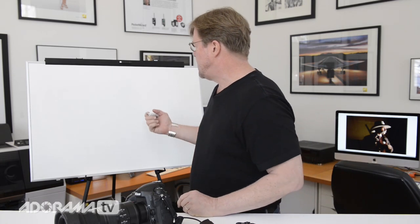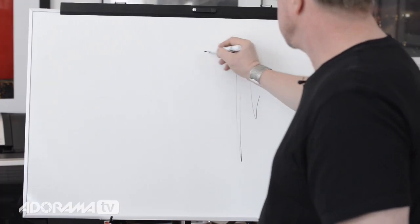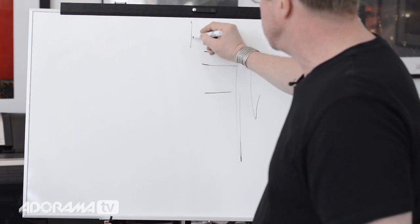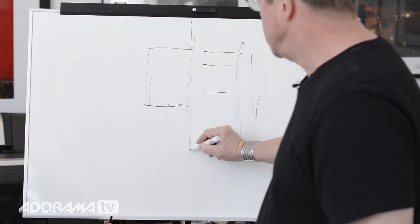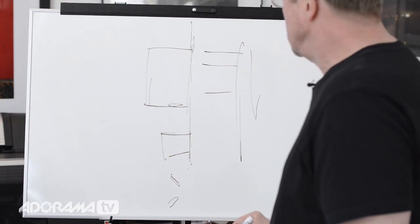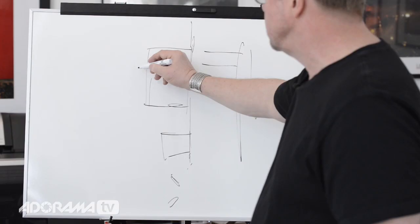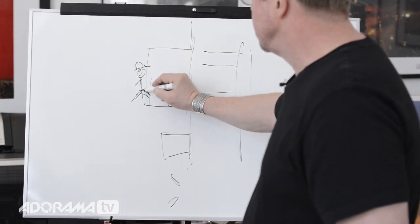I'm going to do two portraits — a cowboy and a cowgirl, a cool couple. There's a street out here, kind of an old fashioned western walkway, and then there's a saloon. This saloon has a really big window right about there, and then there's another window here, and saloon swing doors down in here. My subjects I'm going to put right next to this big window — the subject will be right there with a cowboy hat.